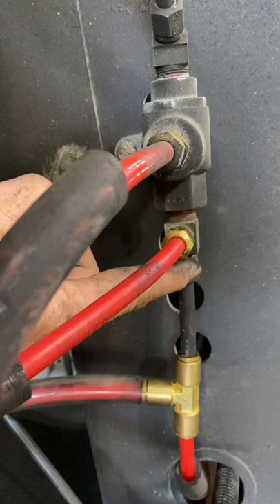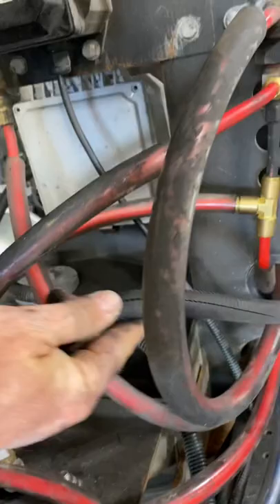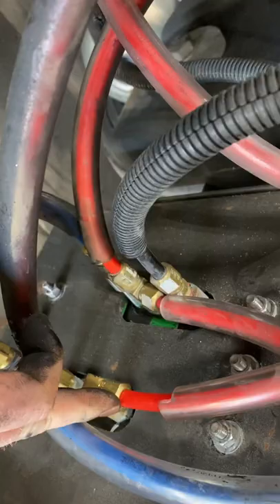This one here is for your slider pins. Obviously that line goes up and into the slider pins right there — that's your airbag for your slider. So this one here we ran it up, back around through the channel, and back out.